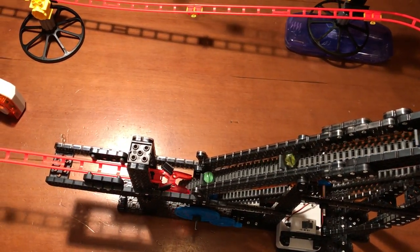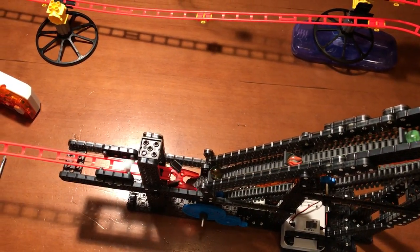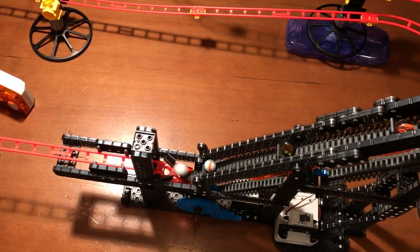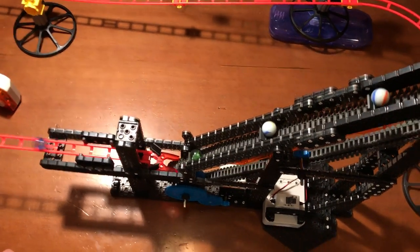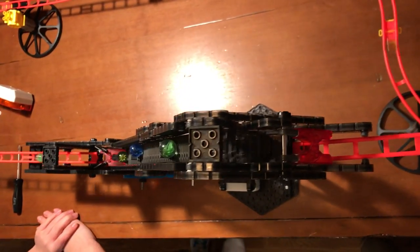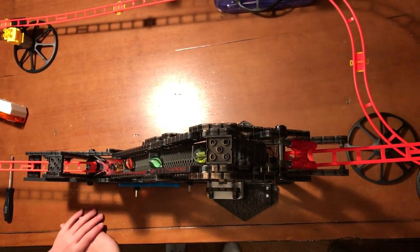Now sometimes it will fall like that if it is a double — but there, it got saved. We are not getting any empty paddles now. It will fall every single time, unless it goes past. Sometimes it will be an empty one because the marble hasn't reached it yet.